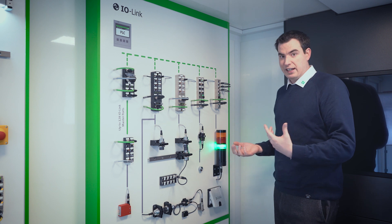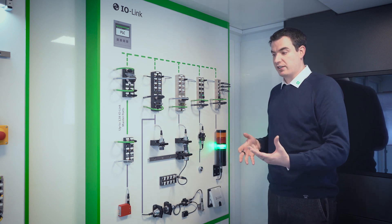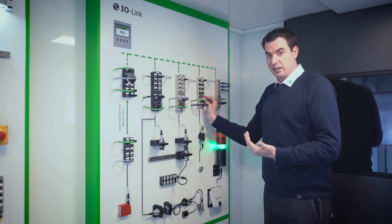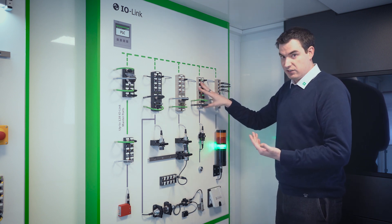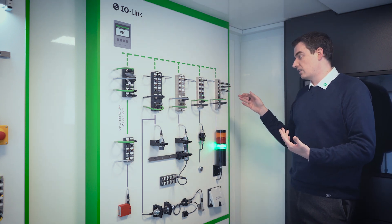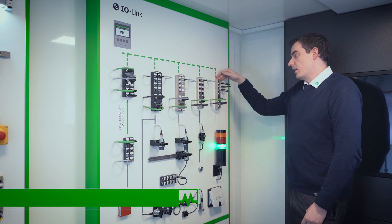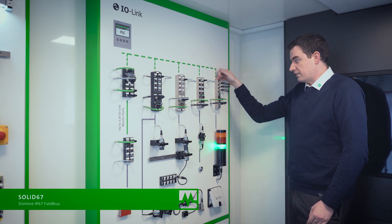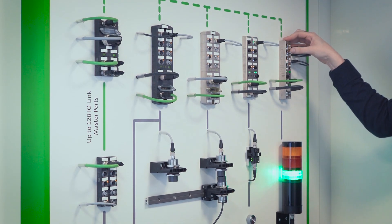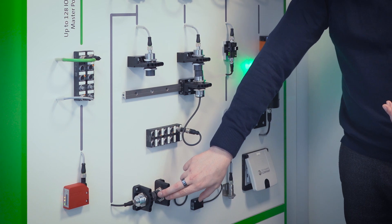Rather than waiting for the software engineer to get to site and find that some points may have been wired wrong or incorrectly mapped in the software, the installation engineers on site can use the web server interface to connect and view the actual data — not just see the LED coming on and off as they wave the sensor. We have these in a 60mm or 30mm range, with the 30mm ideal for attaching to aluminium extrusion profile or onto a robot head because it's smaller and more lightweight. The inductive couplers can also be used for standard sensors.